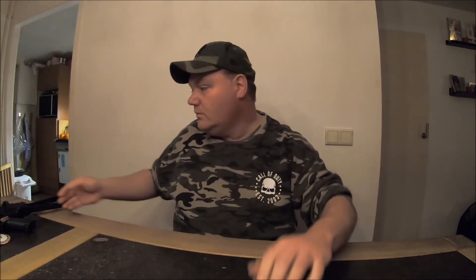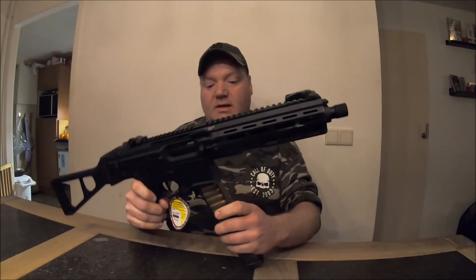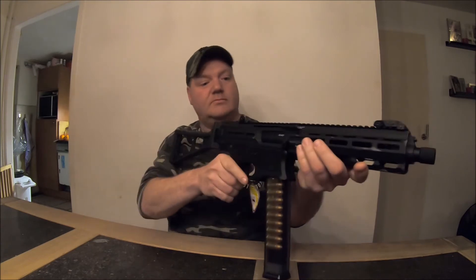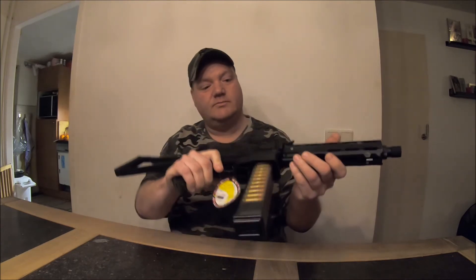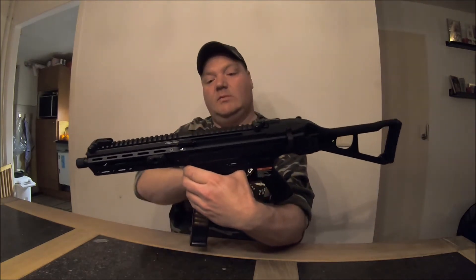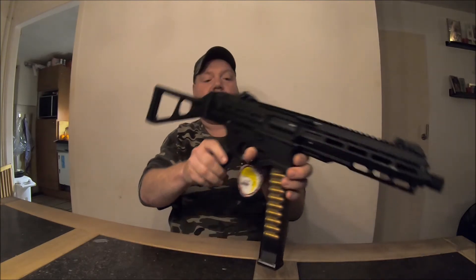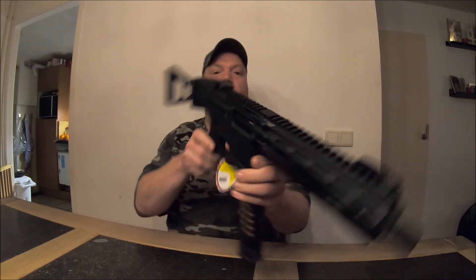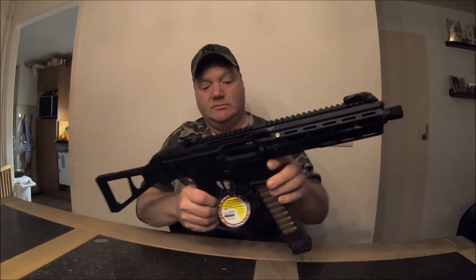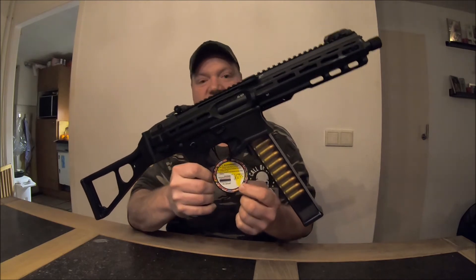So, we have the replica and the mag. What do you think about it? I love the way this UMP is. Of course, it's a PCC 45. You can see it's left and right handed — it's all the same. The ticket for the G&G page — you can win another replica.